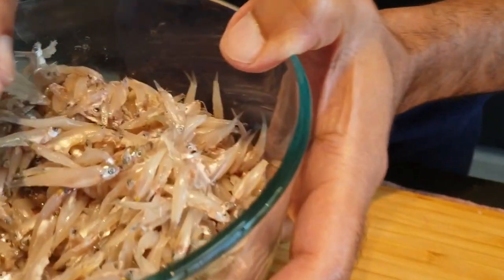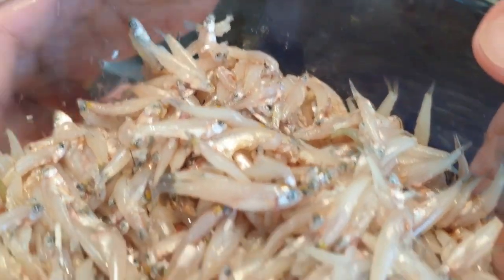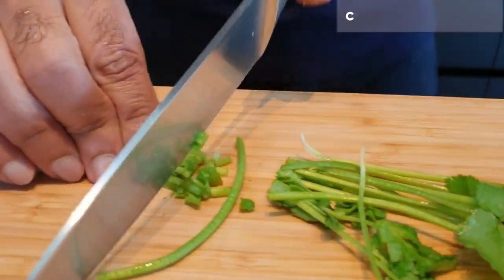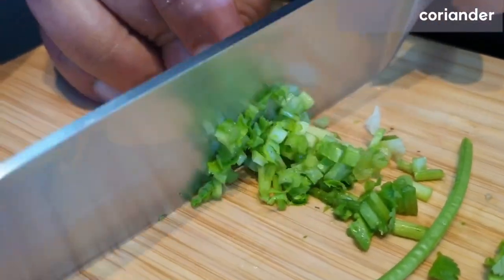We're going to take this lovely, delicate small fish and fry it in a very simple style for a mid-afternoon or early evening snack. I've taken some coarsely chopped onion, added a bit of sea salt, haldi — which is turmeric — and I'm going to be just a little bit generous with that. A few stalks of coriander, and we're going to put the fish right in. This is a fish that we will cook in a certain way so that we don't break it up too much.